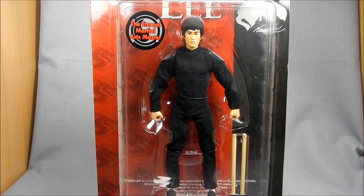Hey there Bruce Lee fans, this is Wessitron. Today we're going to be taking a look at Metacom Toys Miracle Action Figure Bruce Lee.